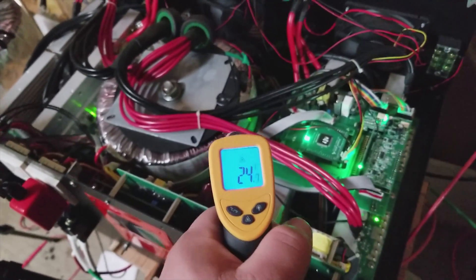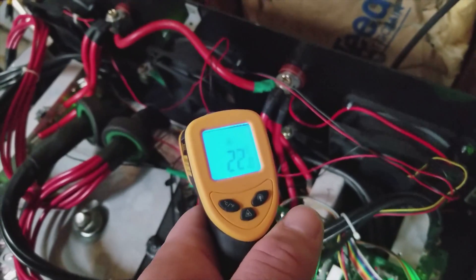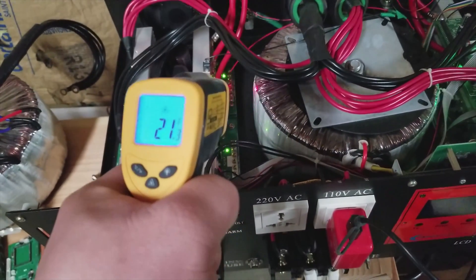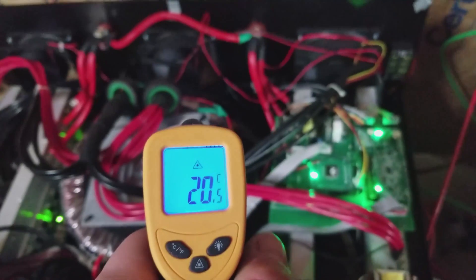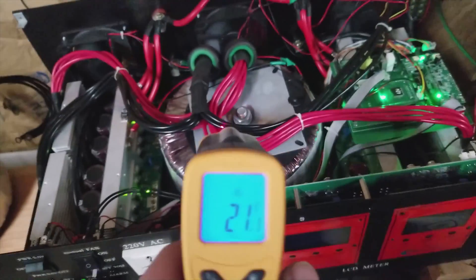The transformer is running at a maximum of about 30°C. Again, this is a nearly 5000 watt draw on the inverter, and it is holding up to the load.